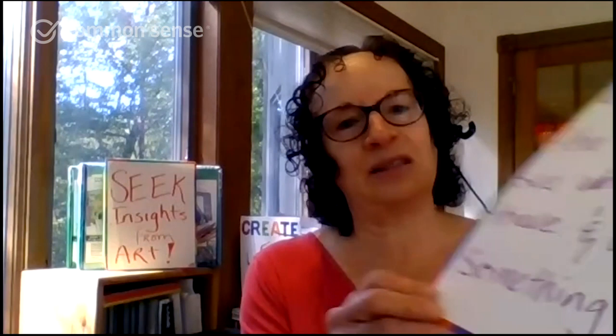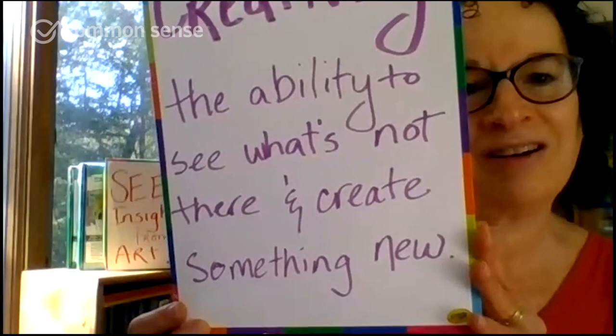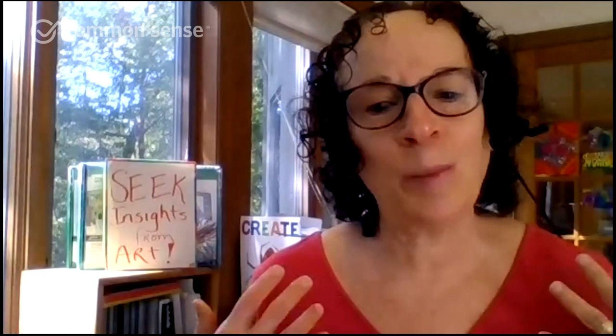I personally have this as my favorite definition: creativity is the ability to see what's not there and create something new, because it emphasizes that creativity is an observation skill — it's about seeing, observing, inquiry — very similar to what we're going to talk about today when we break down the SEEK framework, seeking insights from art.